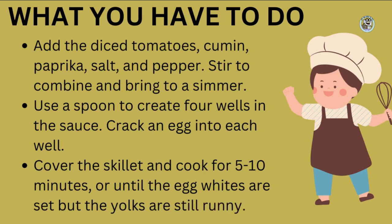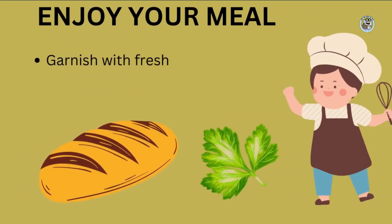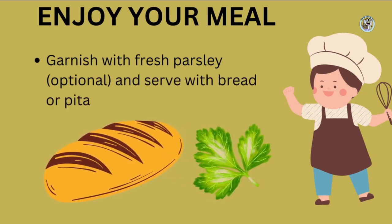This is the key to a good shakshuka: the egg yolks should be runny so that they mix with the sauce, and create a delicious and creamy texture. Once everything is cooked, garnish with some fresh chopped parsley, if you have it, and serve with bread or pita. And there you have it, a tasty and satisfying shakshuka that's easy to make and perfect for any meal. Enjoy!